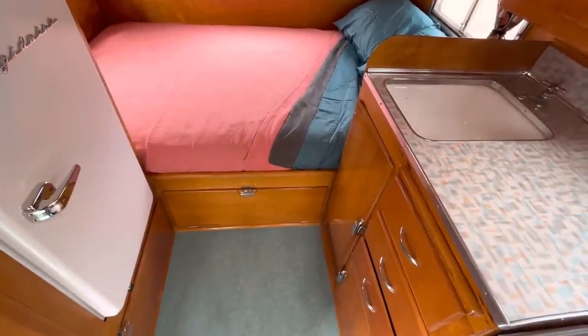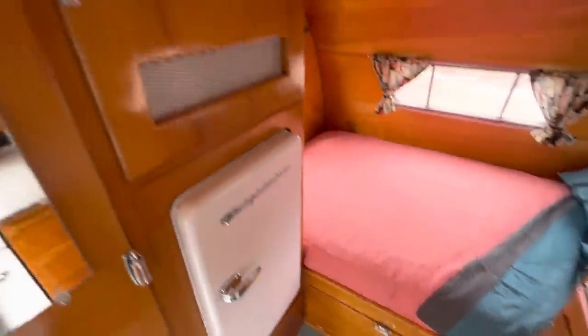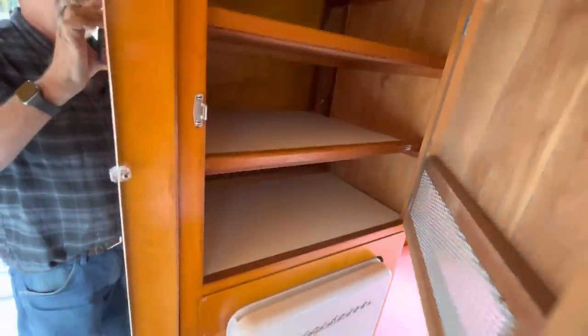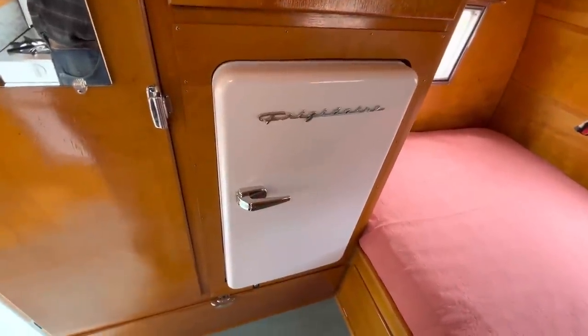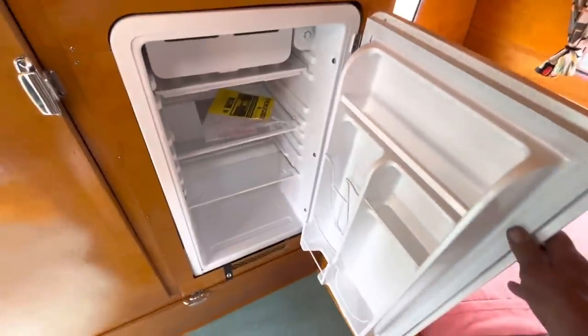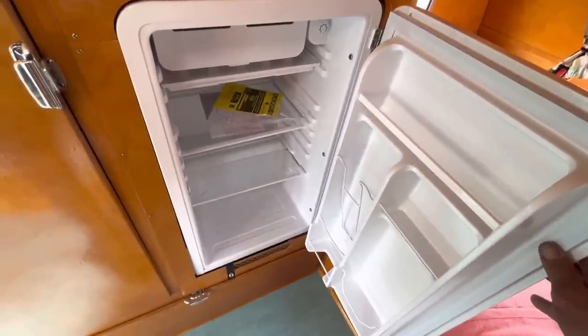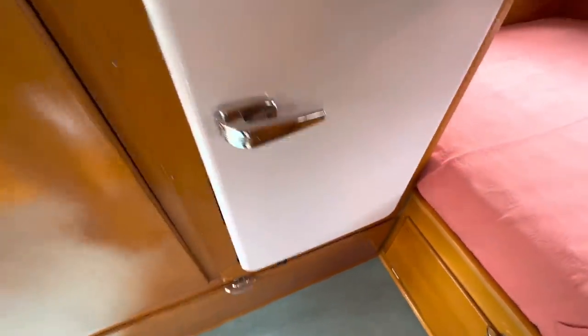There's a storage access door there to go underneath the bed, and up here there are extra storage cabinets — it's handy to have plenty of storage. It's got a brand new Frigidaire electric-only refrigerator, about four cubic feet, and it has a little snap on it to hold the door shut while you're towing.